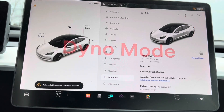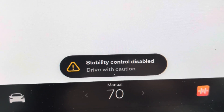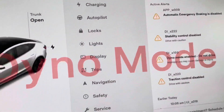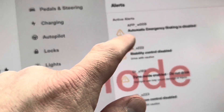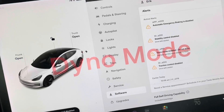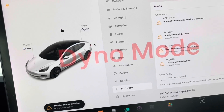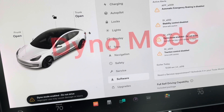Now we are in dyno mode. You can see 'Dyno mode is enabled' and it shows a bunch of things it's doing. If you go to the alarms, it lists: traction control disabled, dyno mode enabled, do not drive, stability control disabled, automatic emergency braking is disabled. This is not recommended to drive on streets, and in fact it really won't let you. As soon as you start putting it into gear, if it notices you're turning the wheel at all, it will put you in limp mode. Let me go ahead and put it in reverse and turn the wheel to show you how it disables.